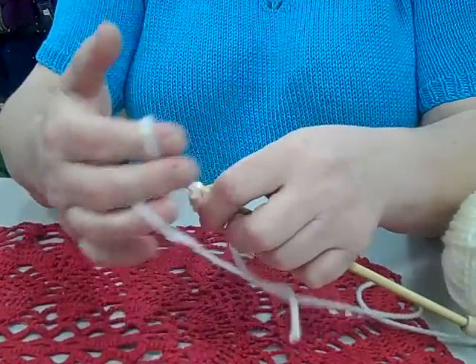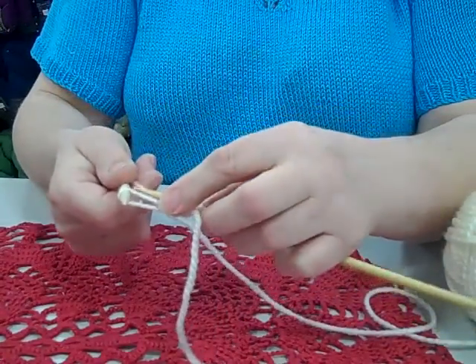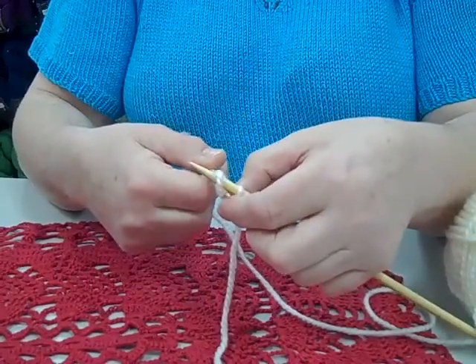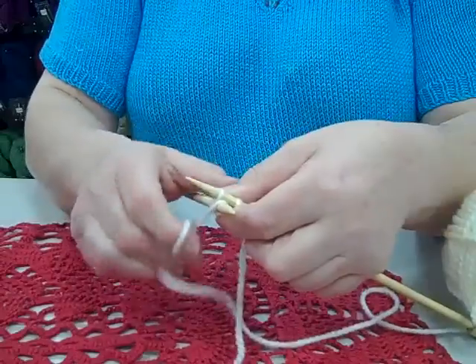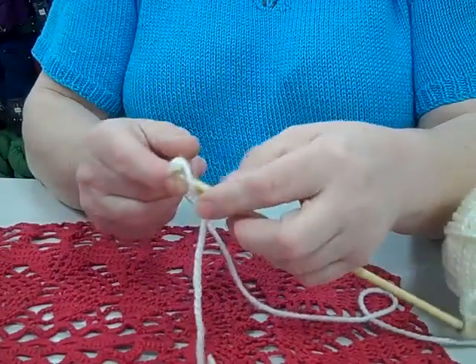Then you're going to knit, bring it forward, bring up the loop, come round and pick up the loop, slip it back on, go behind the whole stitch. On the next one we're going to knit it, bring it forward, come round the back and slip it on.